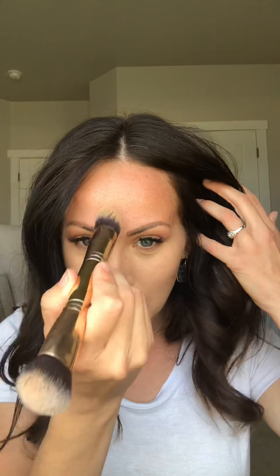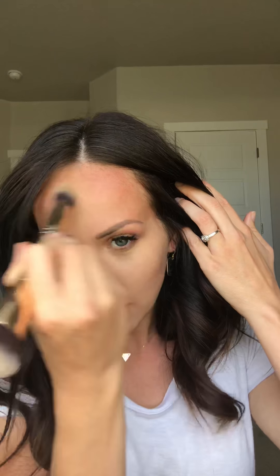I just do a series of stippling motions and sweeping motions to get that blended in. These brushes are so soft you'll want to just rub them all over your face forever. Then I'm going between my brows and fanning across my forehead.